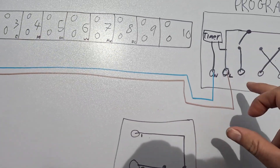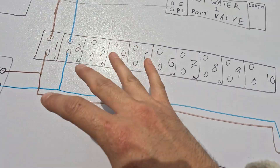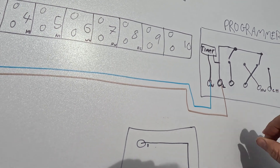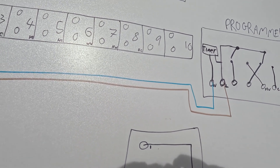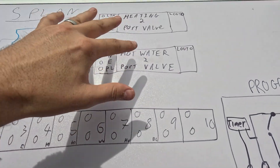This cable to the programmer will need a live, earth, and neutral — a twin and earth you could use — from your wiring centre to the programmer. You might label it prog one, programmer one, or programmer feed. These are generally pre-cabled, so we'll come onto that later.